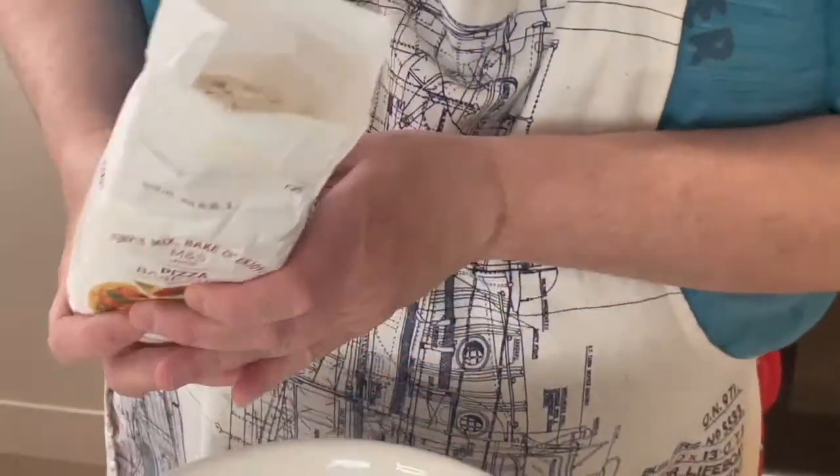We're going to be eating pizza and we're going to be making pizza. I have never made a pizza base from scratch before, so there's a first time for everything, especially on this show. Here we have our pizza base mix.